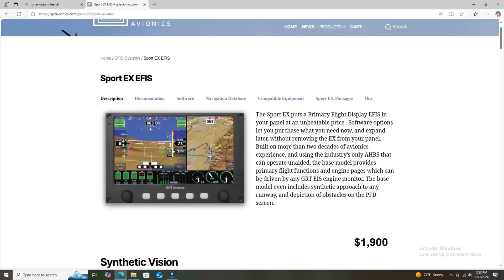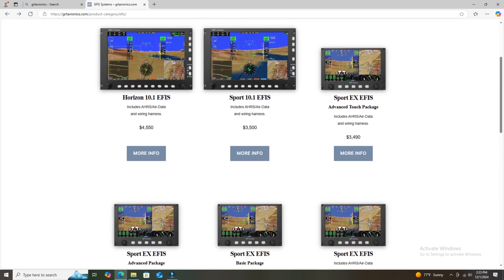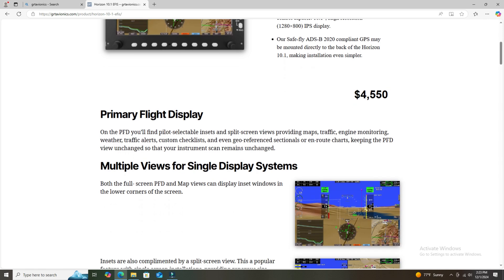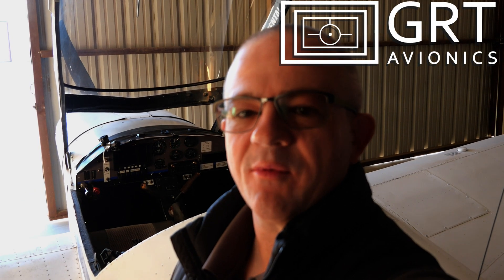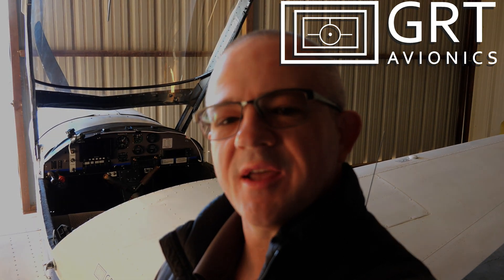They have stuff like what I've got here — the Sport EX starting at the low price of about $1,800, and you can go up from there adding all the features you want all the way up to a fully integrated Horizon system. They've got a price point for everybody. So if you're building a light sport or experimental amateur-built aircraft, really check out GRT Avionics and see what they have to offer.